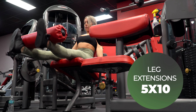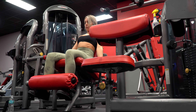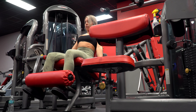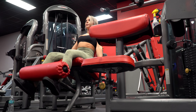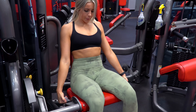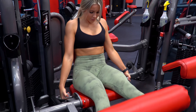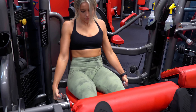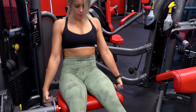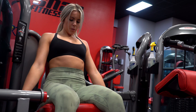Then of course we have the staple quad exercise: leg extensions. I have been liking a high volume, moderate load for these lately and really just focusing on a strong squeeze at the top of each rep, which you'll probably be able to read off of my face on a lot of these reps. So I'm doing five sets of 10 reps and really focusing in on that squeeze. It's all about the squeeze with these.